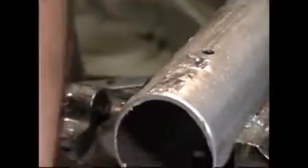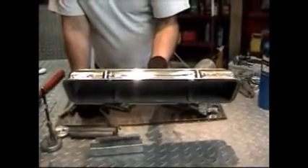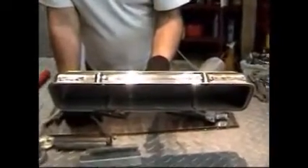Welds can be ground, tapped, and threaded. Welds can be dressed out to look like this, where we've ground, sanded, and polished the weld.